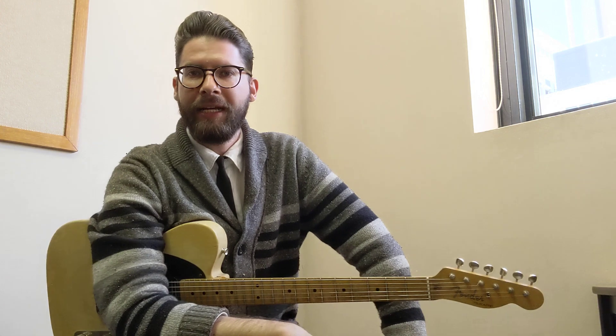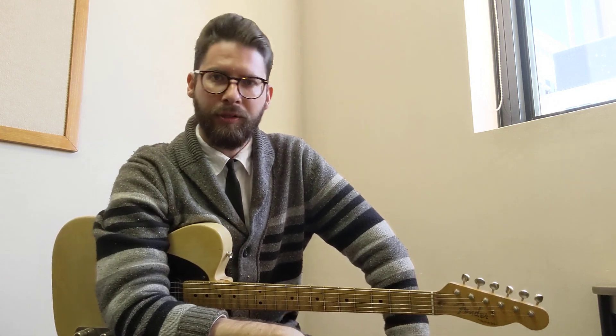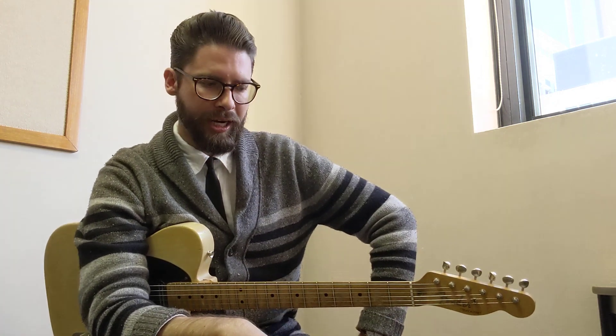Hey everybody, Zane Banks here and today we're going to learn some banjo rolls. I've seen on the forums going around a bit lately, people playing banjo rolls, talking about doing banjo rolls, and I thought I play the banjo, I play the guitar, I might as well show you how you do it on the guitar.